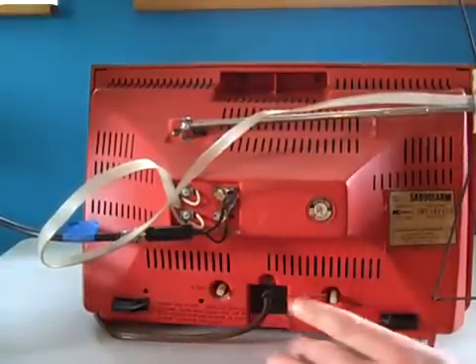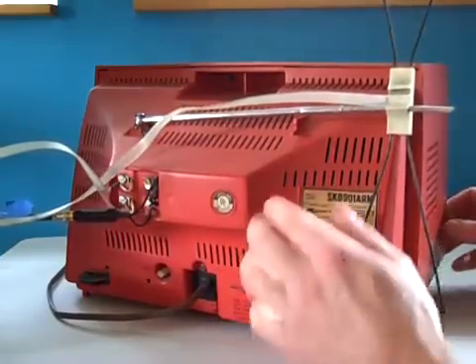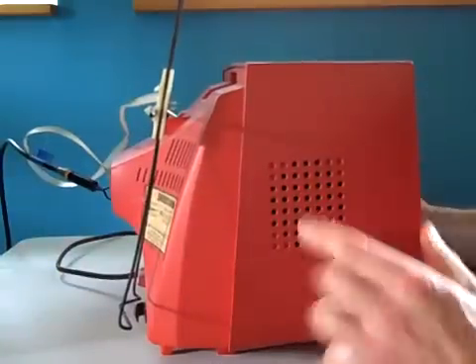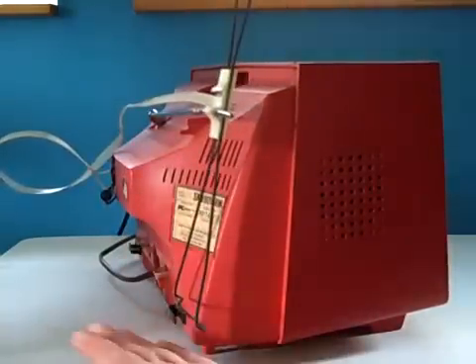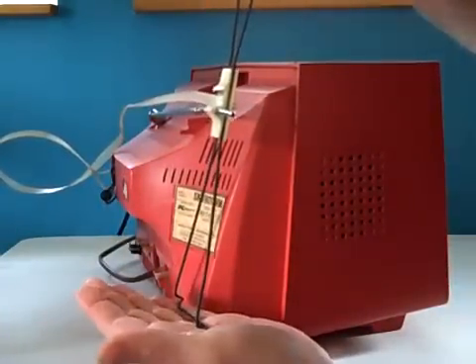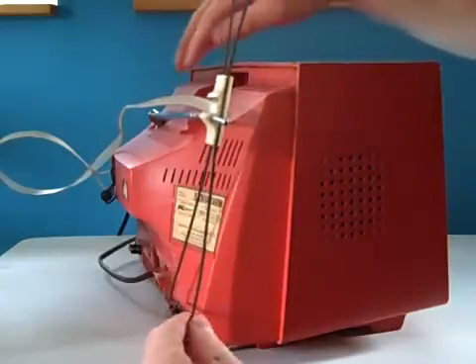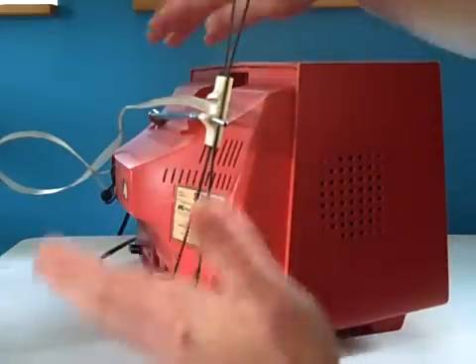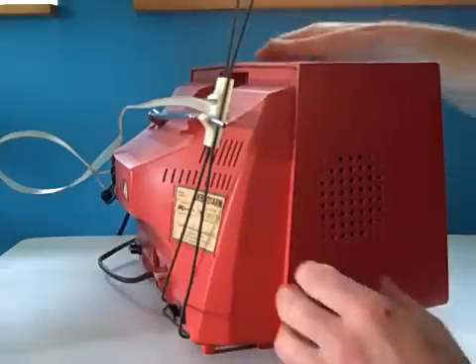The adapter has two prongs to screw on to your VHF screws on the back. Here's your vertical button and your horizontal button. Again, this is a Kmart brand television made by Solid State. There are speakers on the side. The antenna worked one VHF, and then this adapter here worked the UHF, or vice versa.